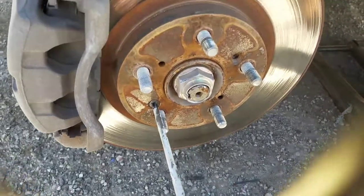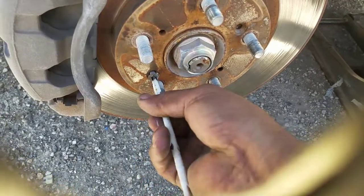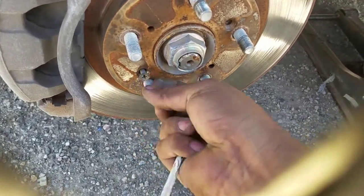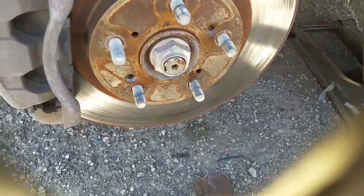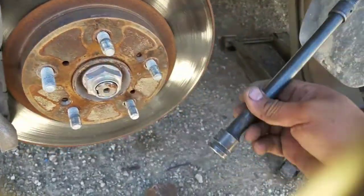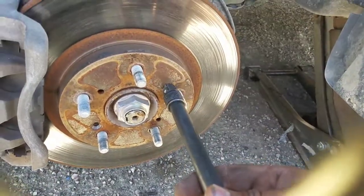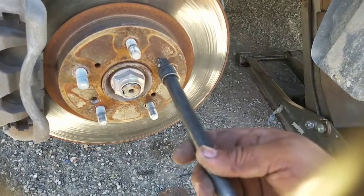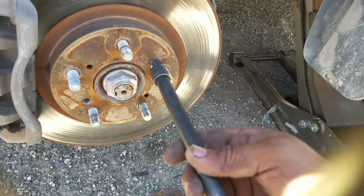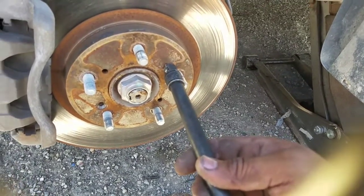I like to keep everything factory as they came out — I don't like missing screws. This is just a quick video to show people that it is possible. Just use a half-inch extension and a hammer, and hit each side four to five good times. This should come right out. Thank you for watching.